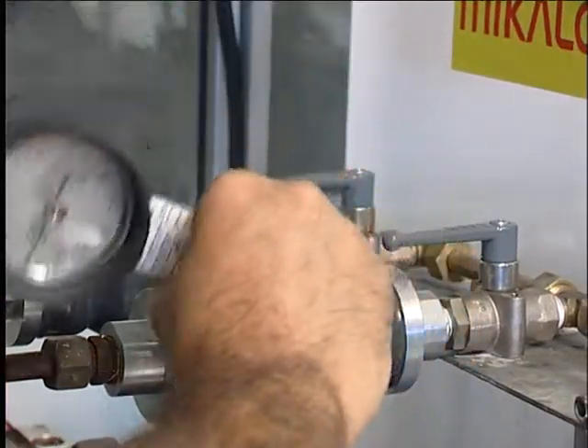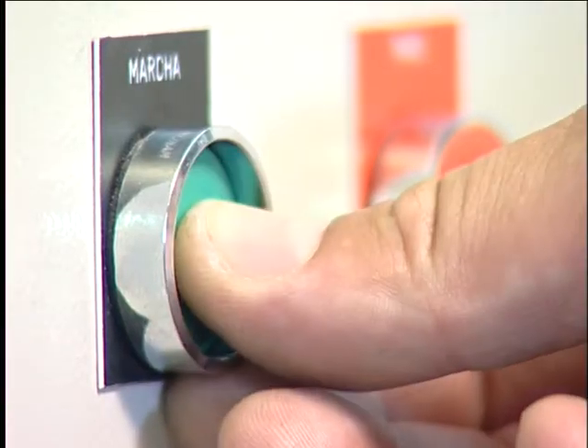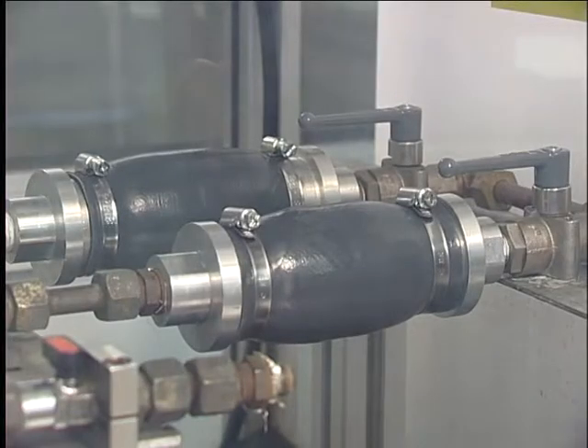At this torque rating, liquid starts flowing into the closed circuit and the internal pressure increases progressively up to 5 bars. At this point, liquid starts to leak from the assembly using the standard hose clip, meaning that the hydraulic circuit is no longer sealed.